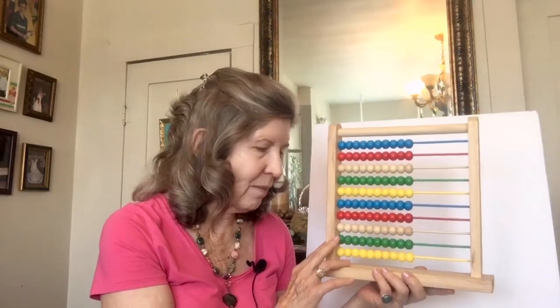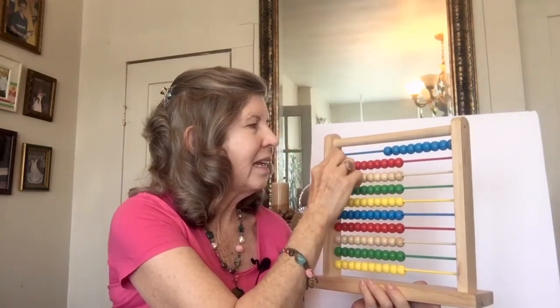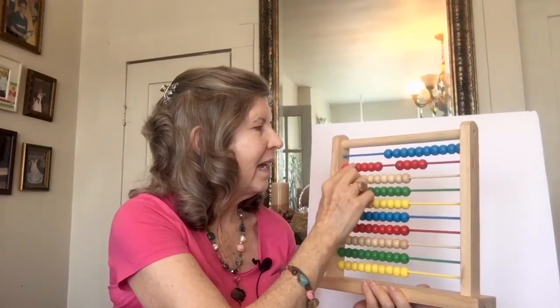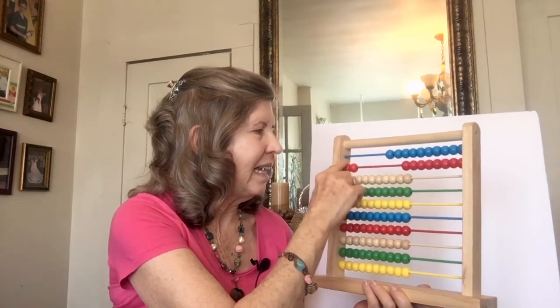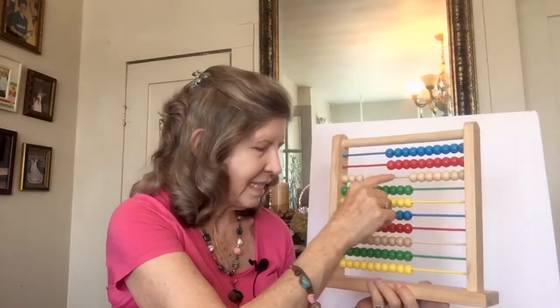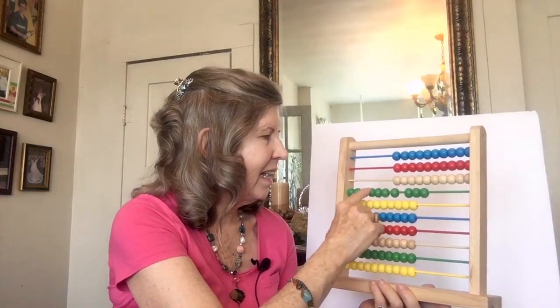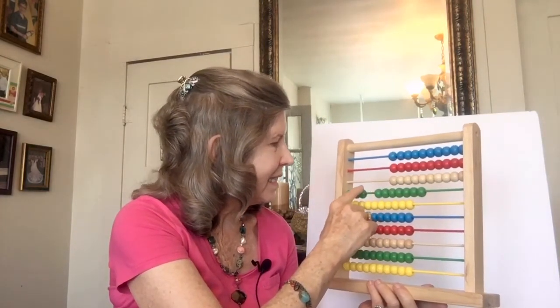Then we learned to count by nines. 9, 18, 27, 36. And we counted like that to 100.